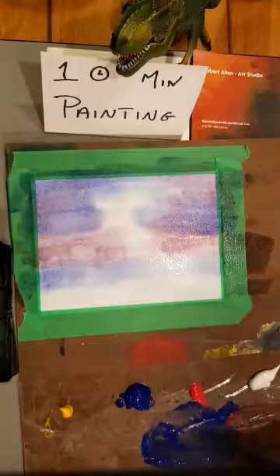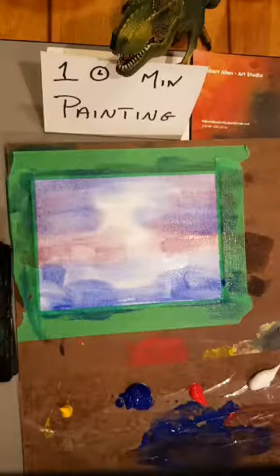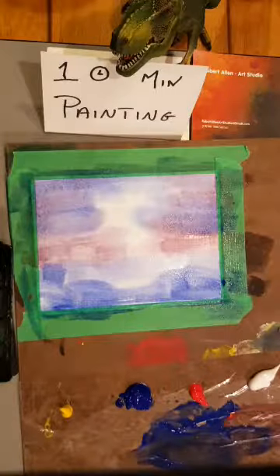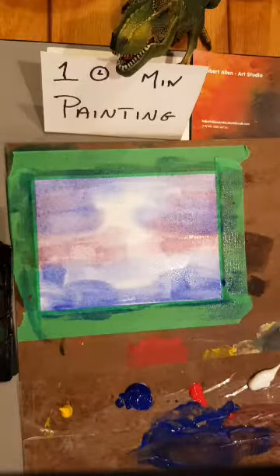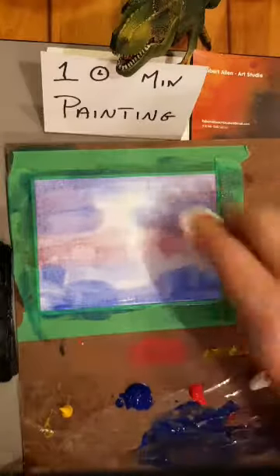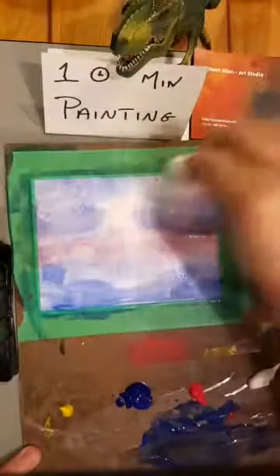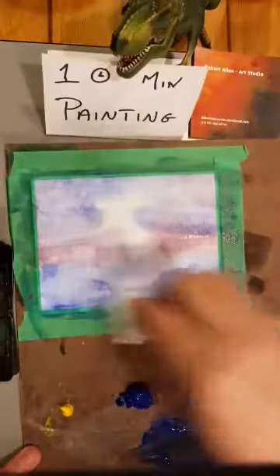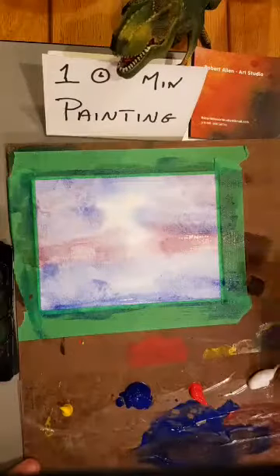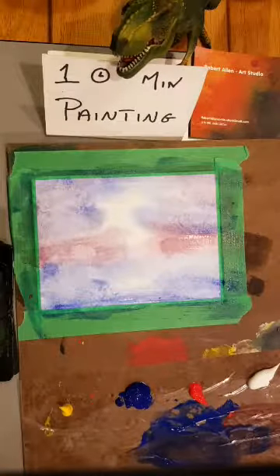I've decided I'm going to do some water in the scene, so I'm throwing some water down loosely at the bottom. I want to keep that section fairly white. I'm going to come in with paper towel and Kleenex and dab some of this away — it will give some natural textures, hopefully looking like clouds.